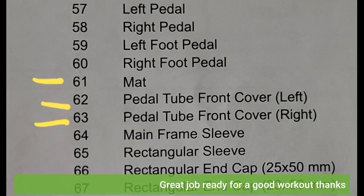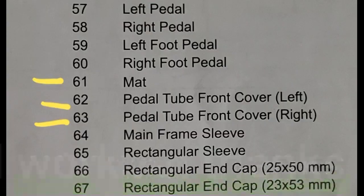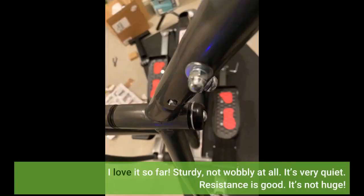Great job, ready for a good workout, thanks. I love it so far. Sturdy, not wobbly at all. It's very quiet. Resistance is good.